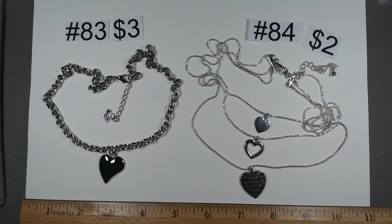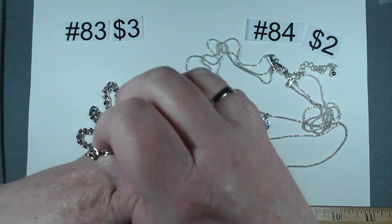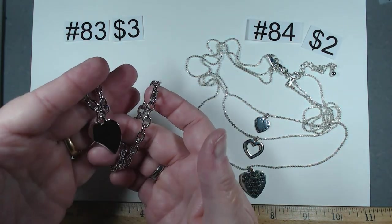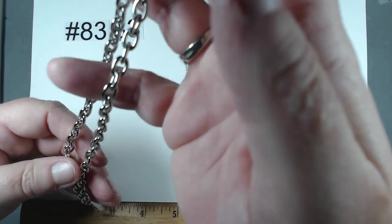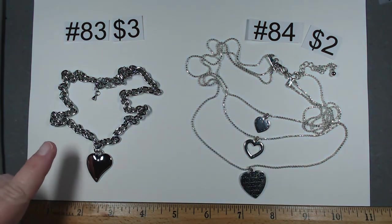Valentine's is coming up. Item number 83 — 17 to 19 inches with the extender. Heavy, beautiful silver tone chain, and look at this heart — almost like a free design type heart, not symmetrical. It is gorgeous. This chain is heavy. $3, number 83.